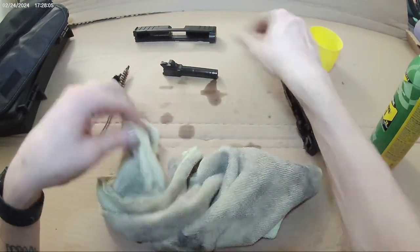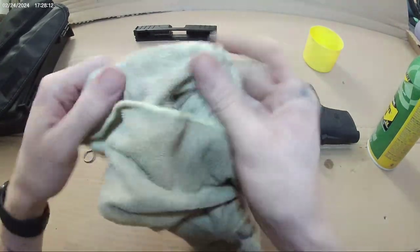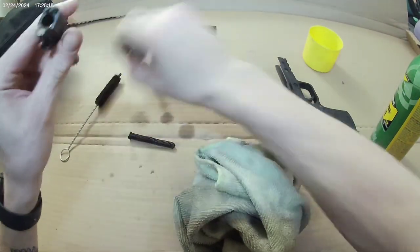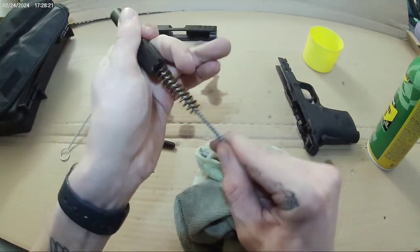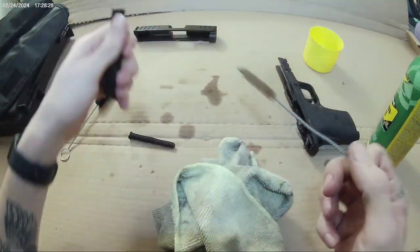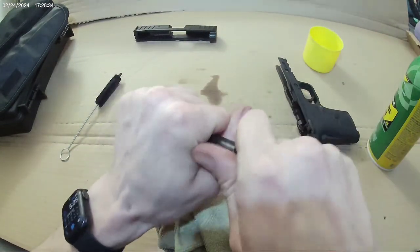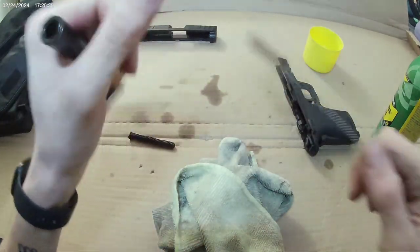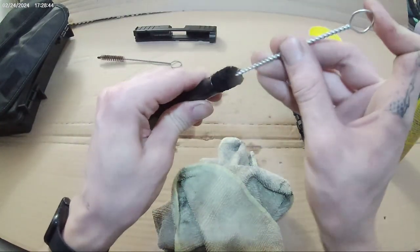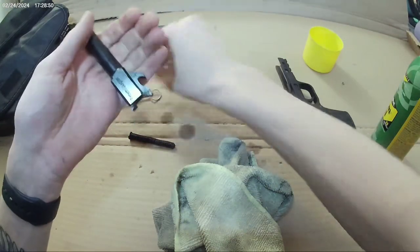I got it on sale — paid a little over five hundred out the door. Right now on their website it's $599 to $600 even, which honestly is not bad for this pistol, especially if you have small hands or arthritis. It's a pretty good gun for that because it's very easy to rack, the recoil is very manageable, and we're gonna shove the brush in there and clean it out a little bit.